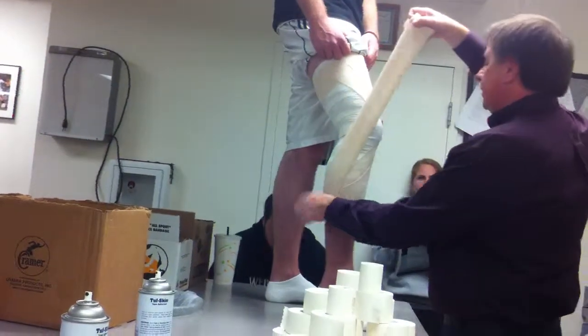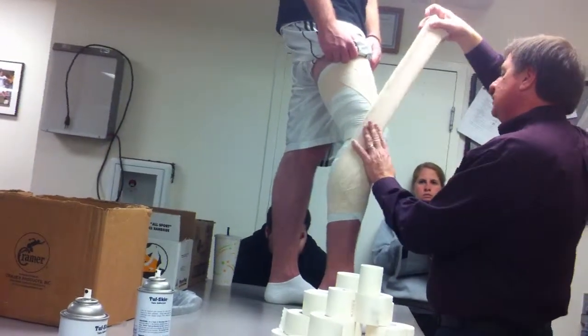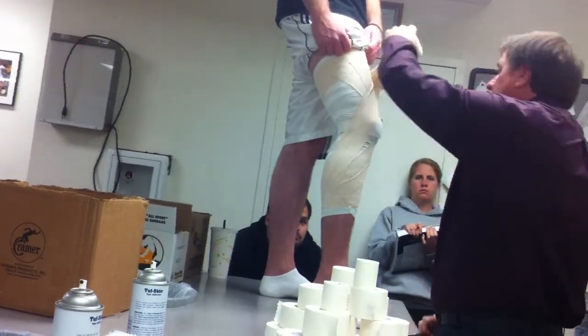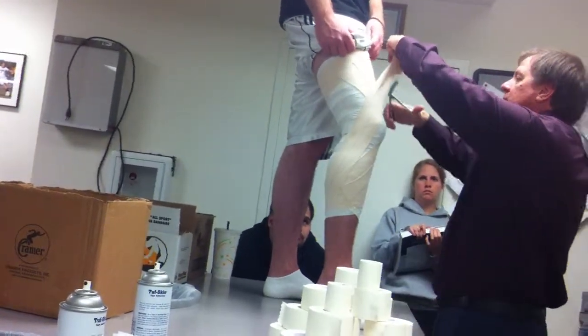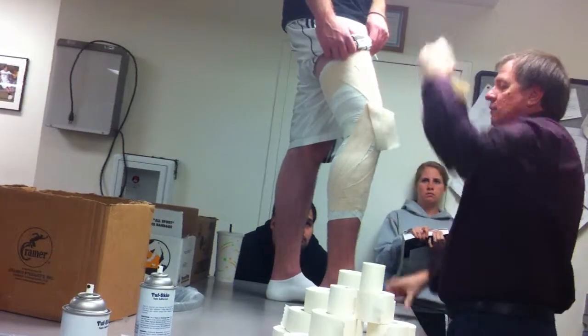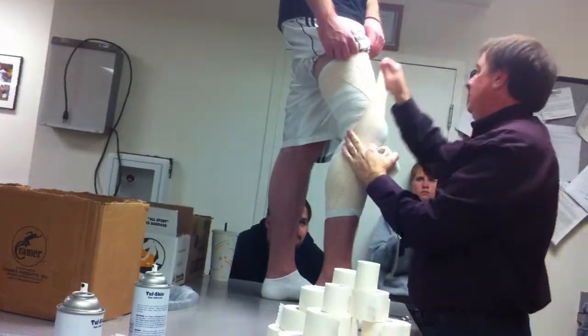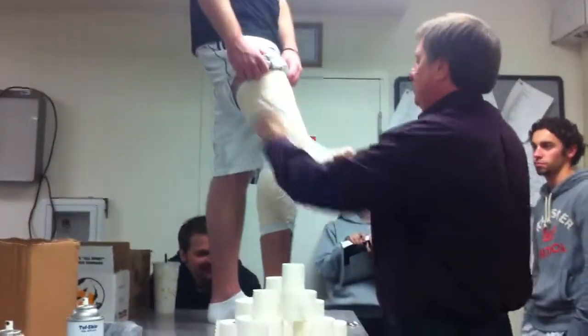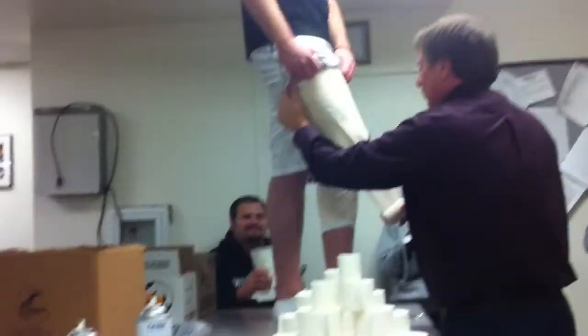From the lateral, for some reason I always like to start at the bottom and go up. This makes the athlete pretty nervous.